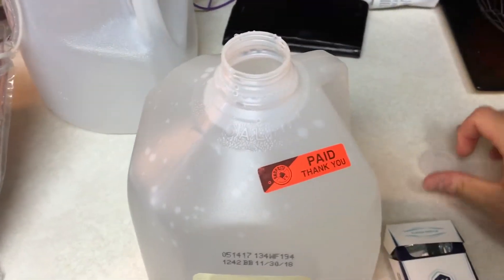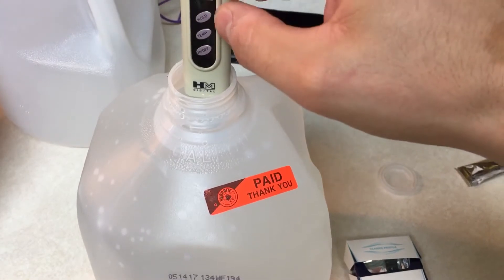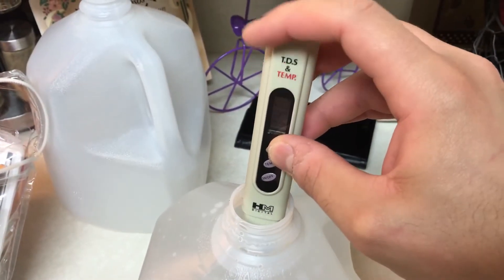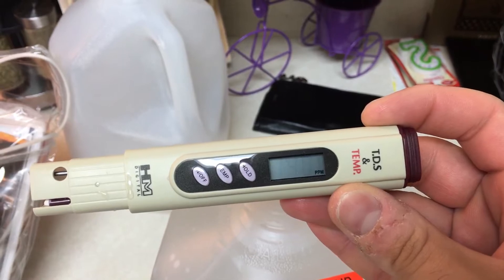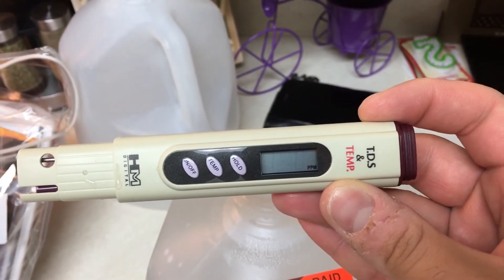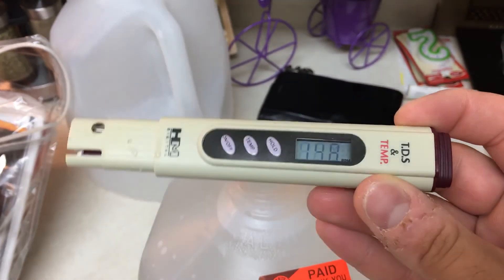Should be good enough. Now I'm going to take the same TDS meter, put it in, and press the hold button so you guys can see the number. It's 148, which is perfect — that's pretty much the ideal target as recommended by the SCA.